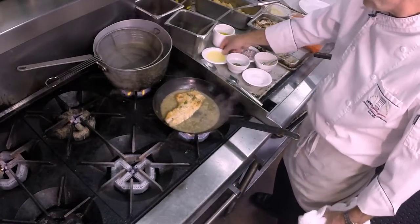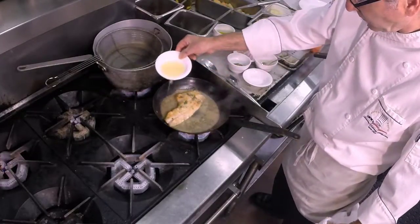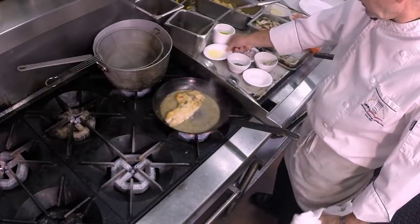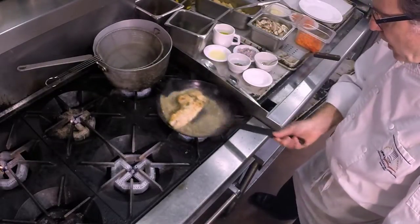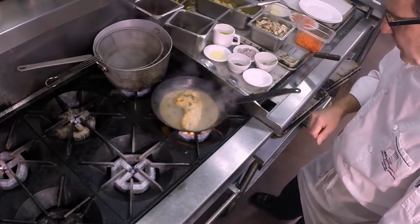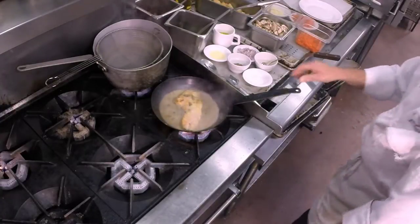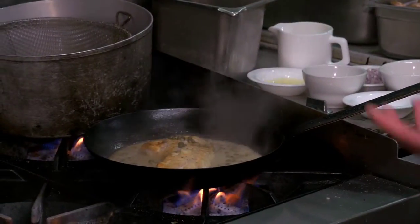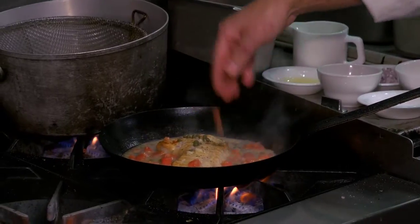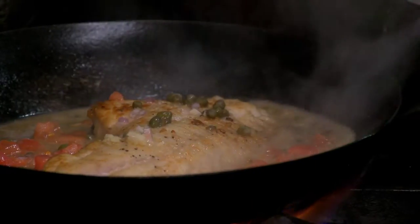When this gets to this point, we have to put in some lemon juice, because it is a lemon caper butter sauce. We'll just take this and let that simmer. When this gets down to a point where it's almost a sec, this is where I like to add in the tomato concassé, because if you cook it at first it'll just really turn into mush.